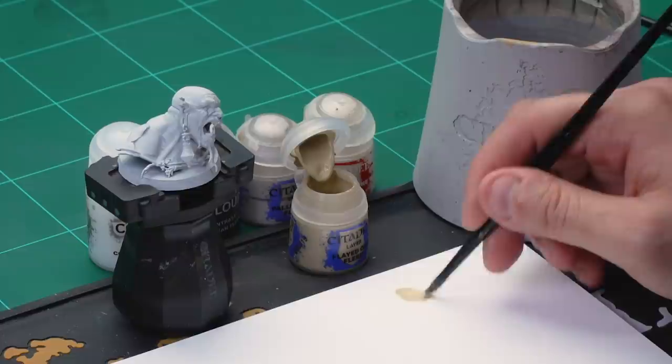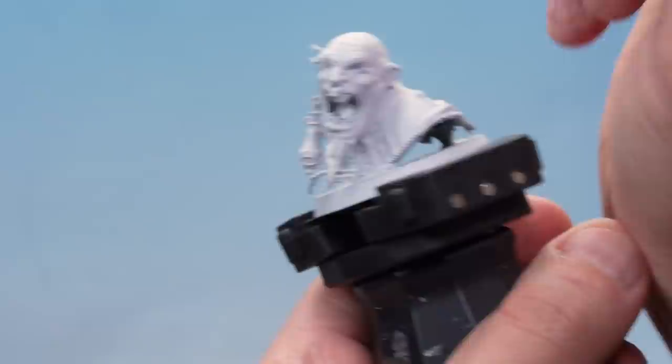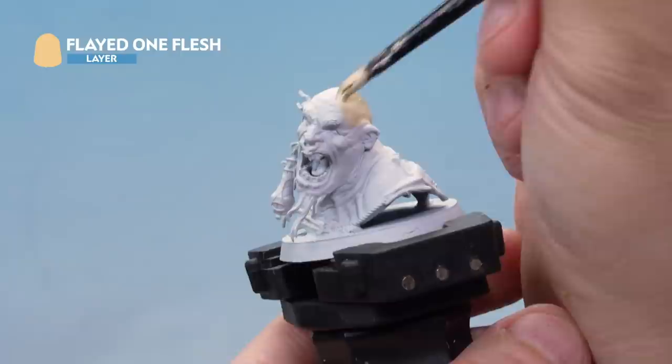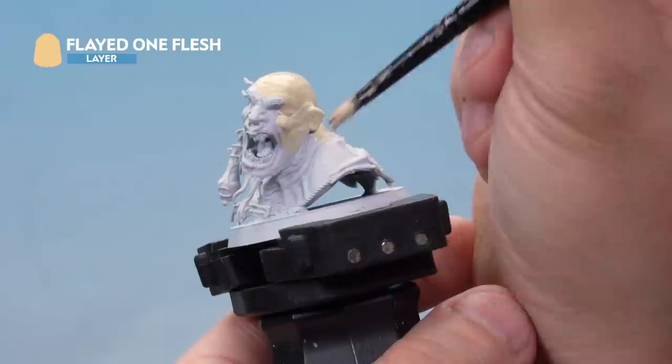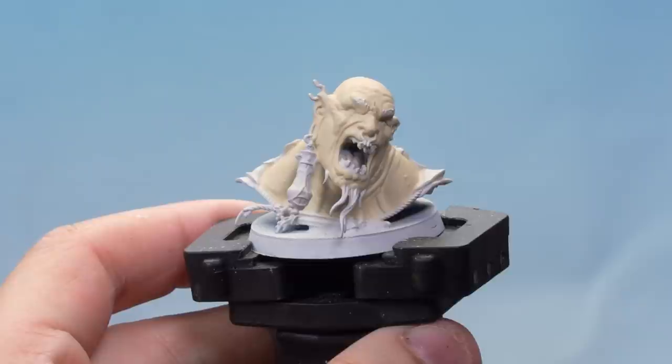A little bit of water helps thin it down and makes it go on real easy. Here we're applying a nice even base coat of Flayed One Flesh all over the skin. Because it's going over a white undercoat it should go on nice and smooth in one coat. If you do need a second coat, let the first one dry thoroughly then apply a second base coat over the top. There we go, that's a nice solid base coat.